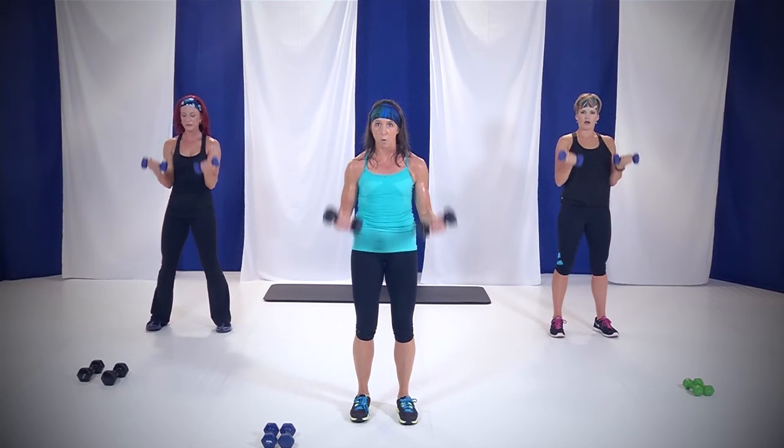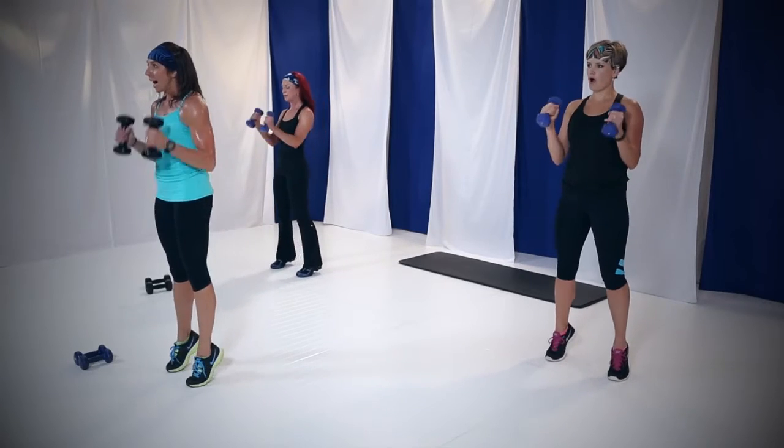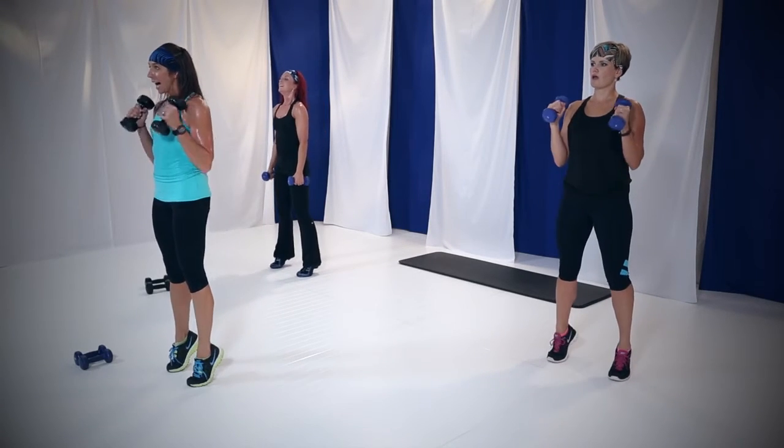Up and down. You got it. Remember, don't swing it. Four, three — get ready. Two. Hammer curls with that calf raise. Up and down, up and down. Don't swing it, control it down. Full extension. Feel those biceps. Come on, we're almost there.